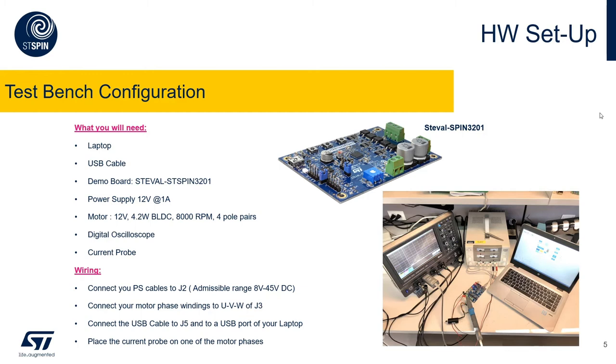For the wiring, you need to connect your power supply cables to J2. Be careful — the admissible voltage range is 8 to 45 volts DC. The motor winding phases need to be connected to J3, and the USB cable to J5 on one hand and to any available USB port on your laptop on the other. I have placed the current probe on phase V. The laptop on the right side is running the motor control workbench — this is the basic setup.